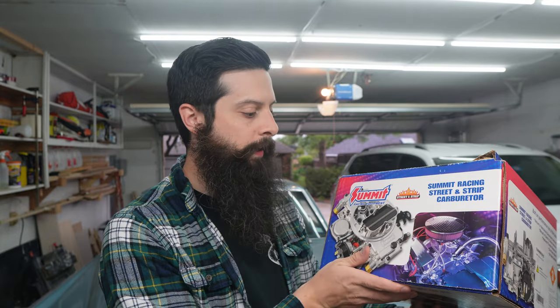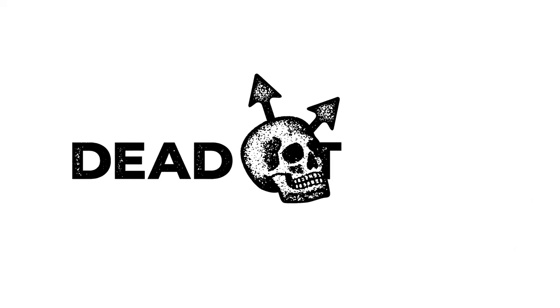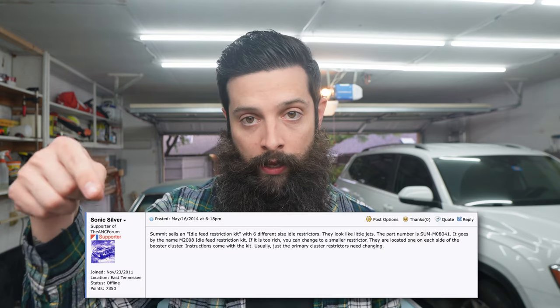If you have a Summit Street Strip carburetor and you can't get it to idle right, this video is for you. I've spent the last five or six months fighting this car and trying to get it to idle right, and I finally figured it out thanks to a forum post, which I will link down below.